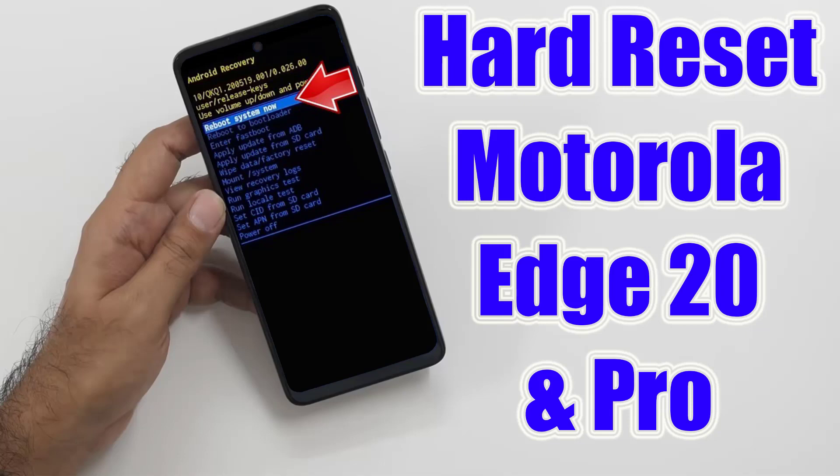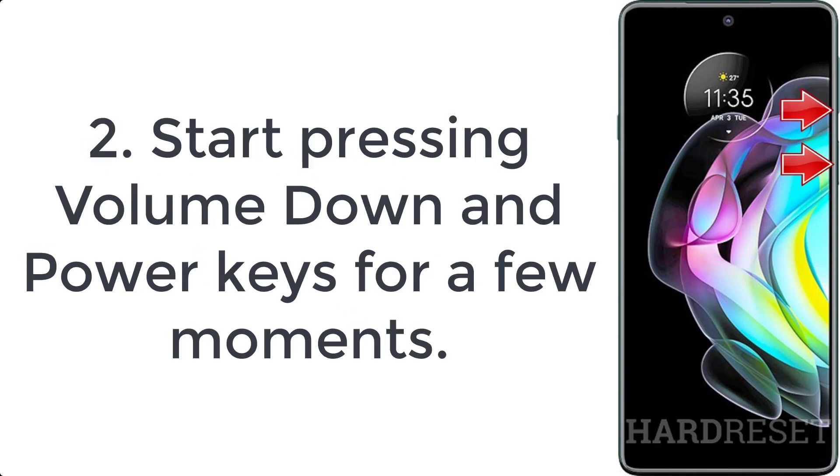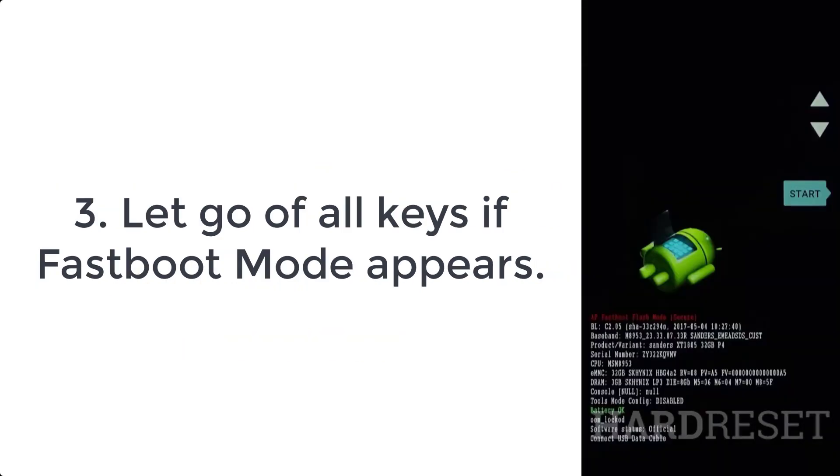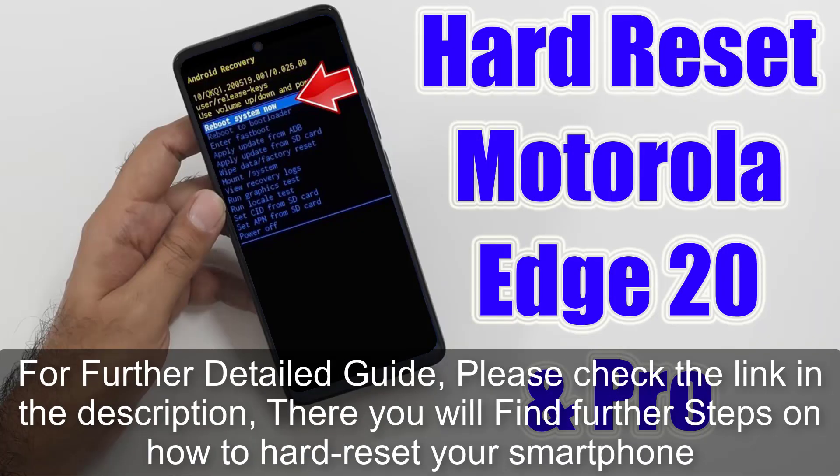How to hard reset Motorola H20 and H20 Pro. Step 1: Turn off the device by holding the power button for a short while. Step 2: Start pressing volume down and power keys for a few moments. Step 3: Let go of all keys. If fastboot mode appears, for a further detailed guide please check the link in the description.